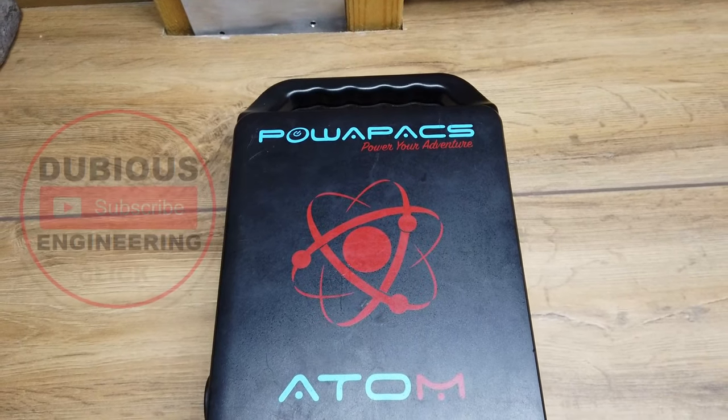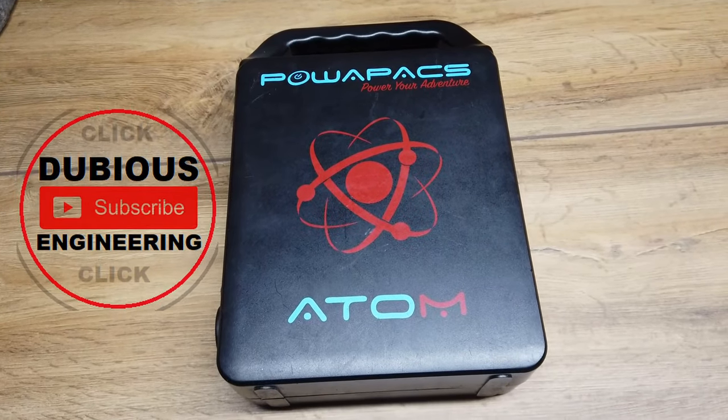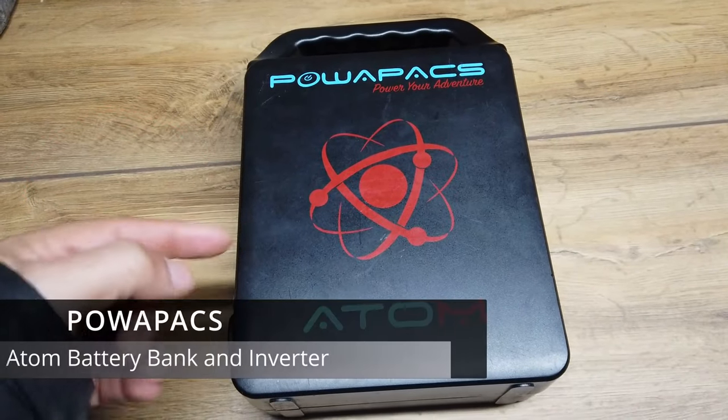Ladies and gentlemen, hello and welcome back to Dubious Engineering. Here's an interesting one — this is a monstrous power pack.